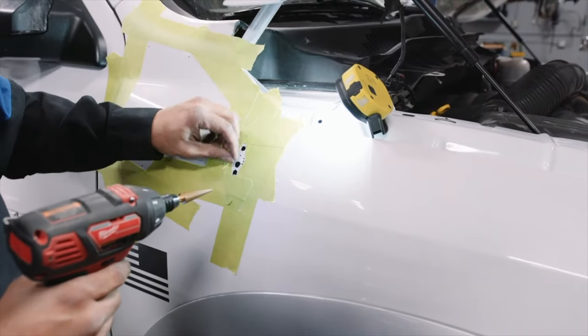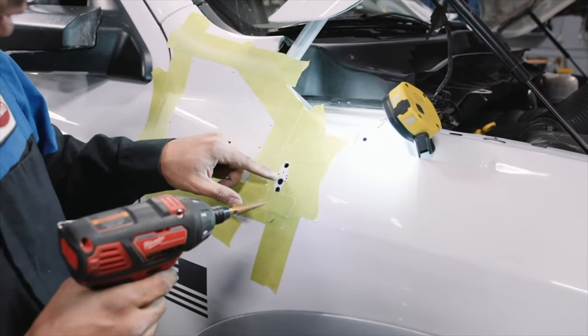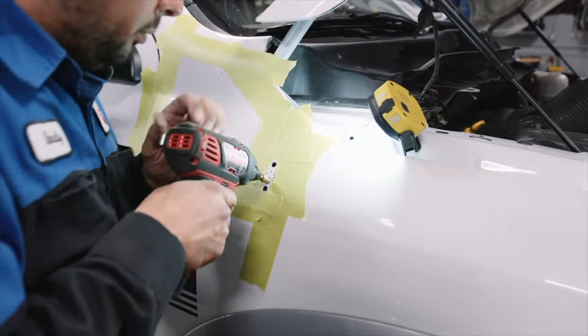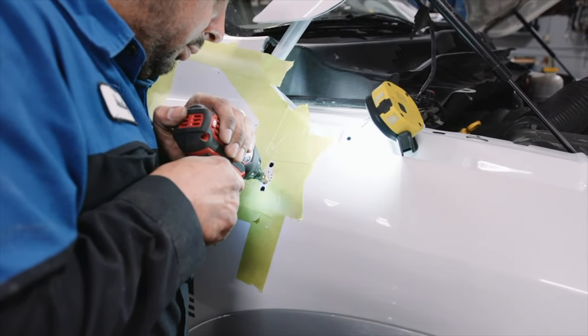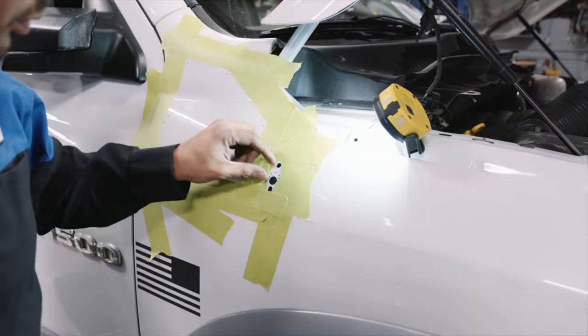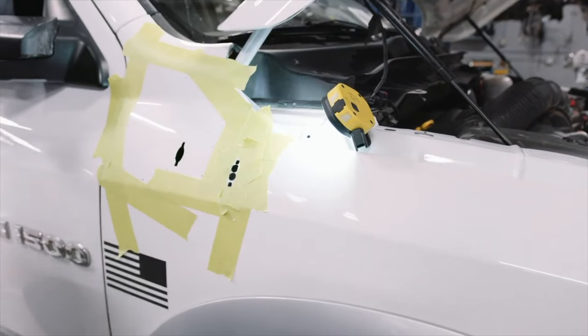Something to watch out for — sometimes you get tailings off the drill bit that scratch the paint. You want to make sure you watch this so it doesn't go outside of where you could be cutting. Now the fun part.